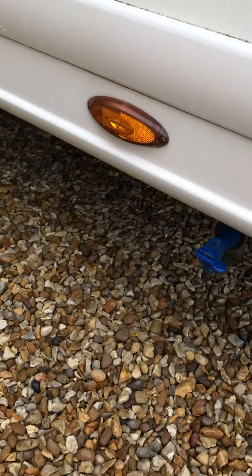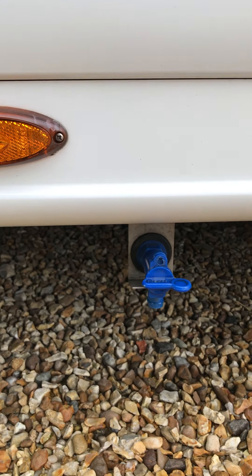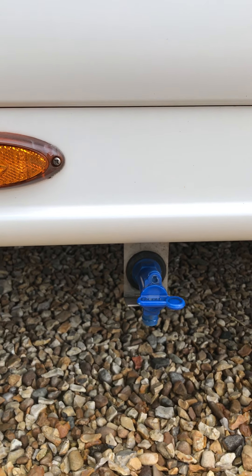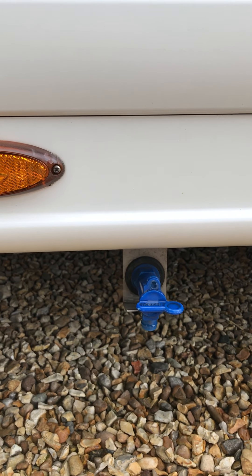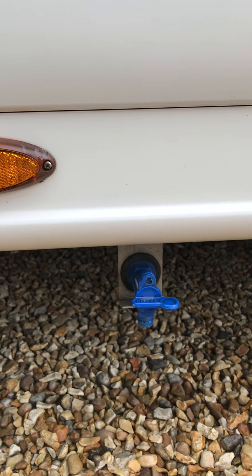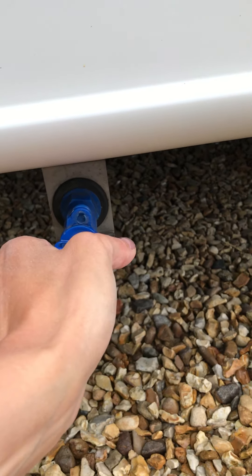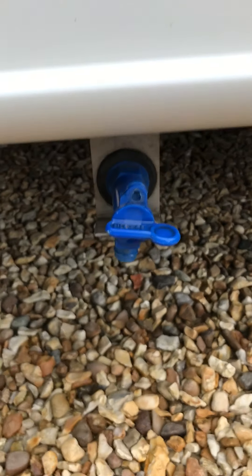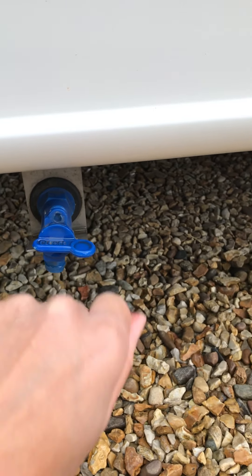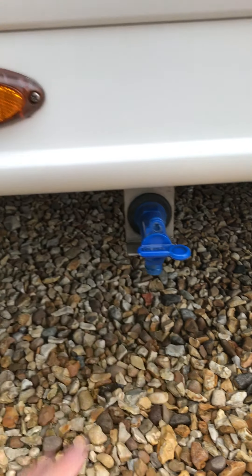Next we'll move along the motorhome and we have the blue filling cap. We supply the vehicle full of water. It's unlikely you're going to want to empty it, but should you wish to drive back with an empty tank, you simply need to turn this cap — just twist it open and then closed. But the chances are you won't need to do that.